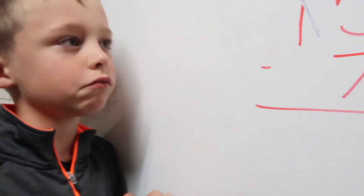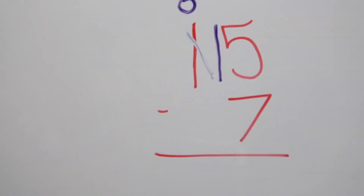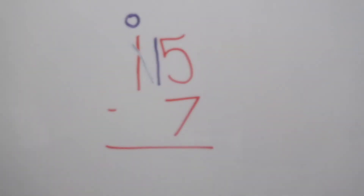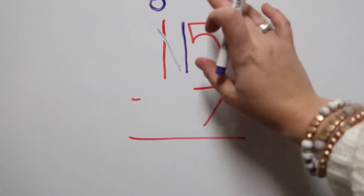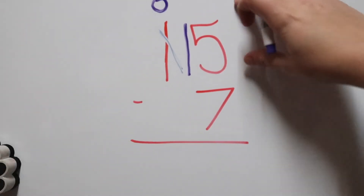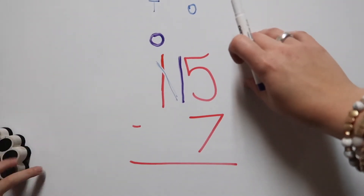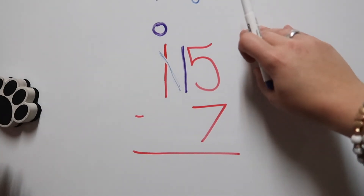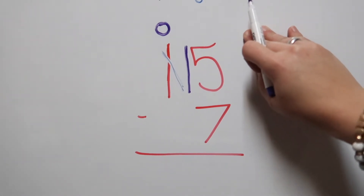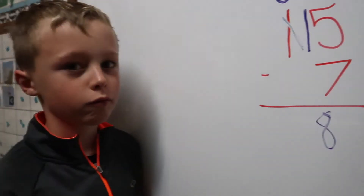We broke up that group of ten and moved all ten straws right over here to the ones side. So now we have 15 straws in the ones section. Can you take away seven from 15? Yes! And how many does that leave us with? 15 minus 7 is 8. Is that how many straws you had at the end? Very good — way to go!